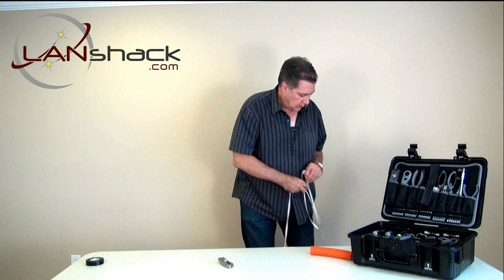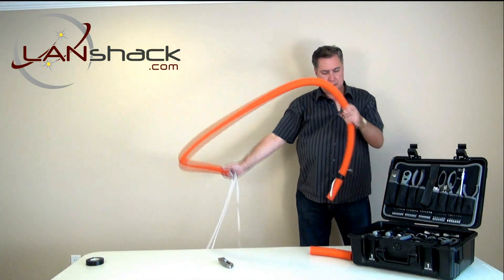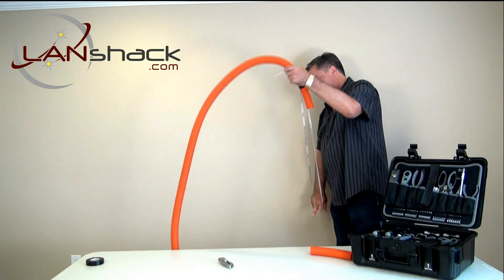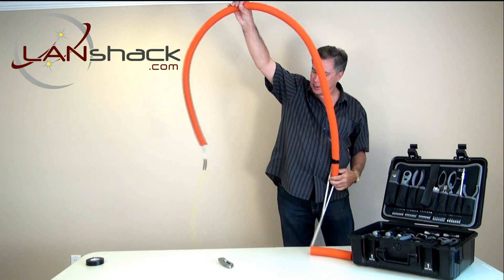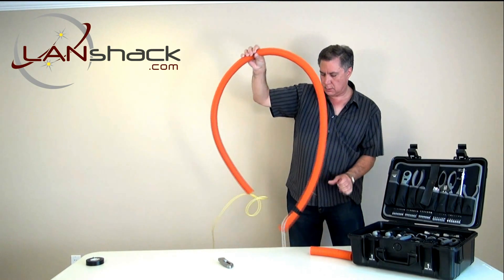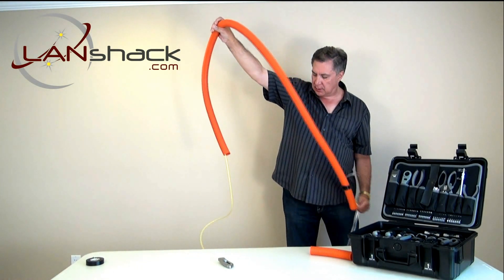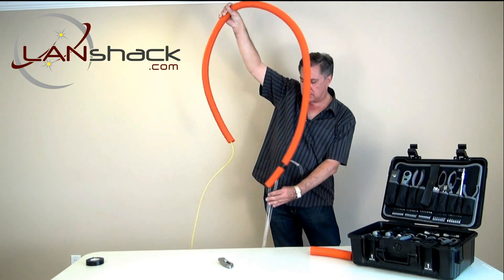Here's the other end of the inner duct, which we're going to pull that slack from. I just want to show you that the head is going in now at this point. This is why you would need that figure eight — cable has a bit of a memory to it, and if you're not careful it'll kink up on you. That's why a figure eight pattern is most important.